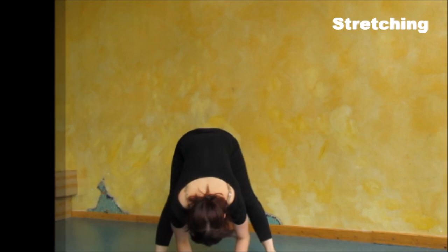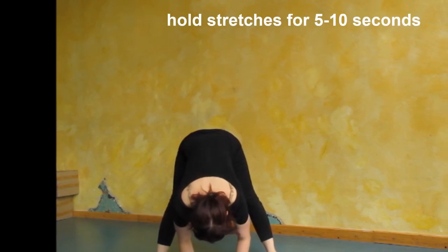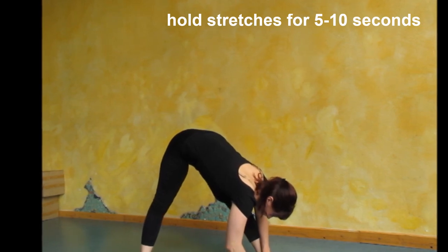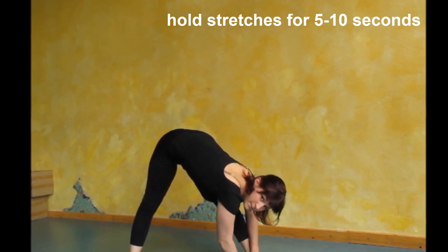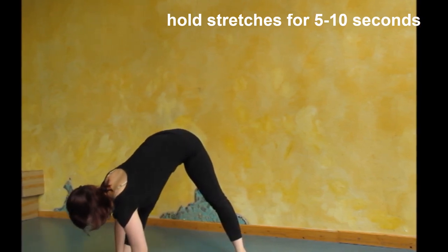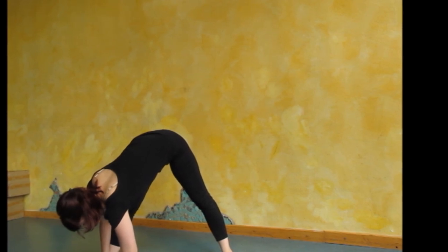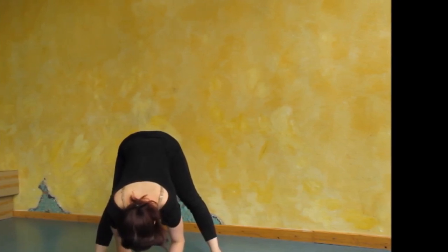Flexibility in the legs is really going to help you in your handstands, so here is a little stretch. Step your legs apart twice as wide as your hips and try to touch the floor. Now slowly move over your right leg and try to touch your foot with your hands. Try to breathe in this position and lengthen your spine, then move over to the left side and do the same thing: touch your foot, lengthen your spine, and try to breathe. Then come back to the middle one more time and see if you can go a little bit further down.